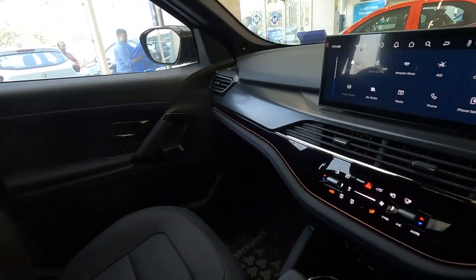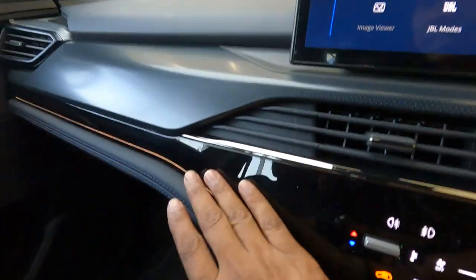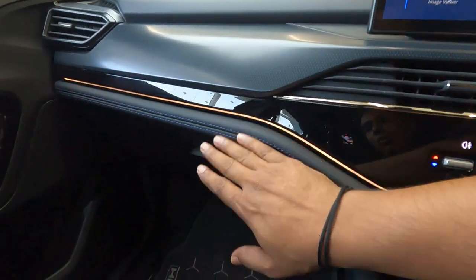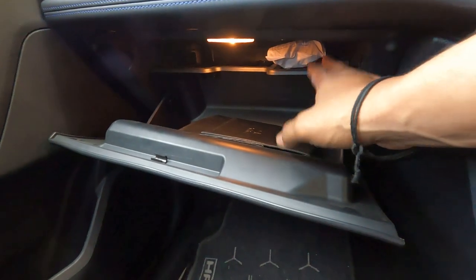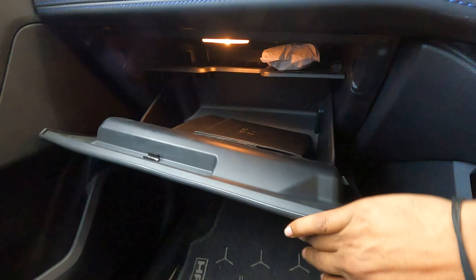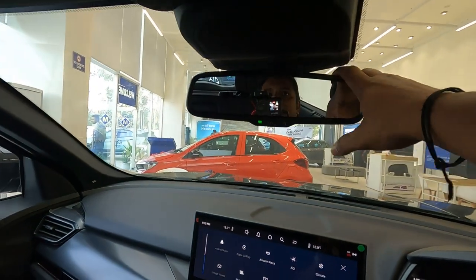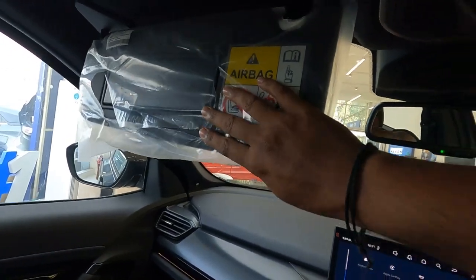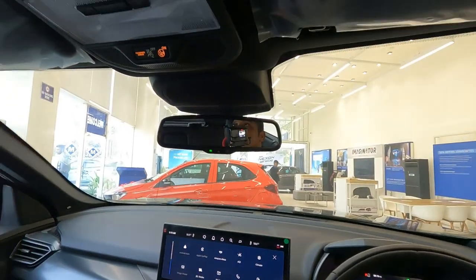Everything in the interior is black because this is the Dark Edition — with the regular Harrier you get different interior color themes. There is a glossy black finish on some elements. The glove box is of good size with a tablet holder and interior illumination for night use. The IRVM is auto-dimming and there is a vanity mirror for the co-driver.